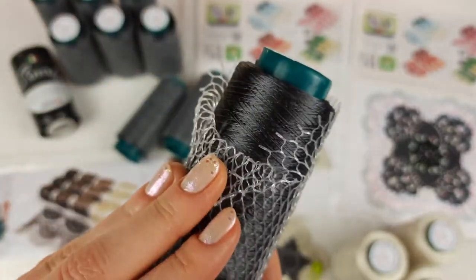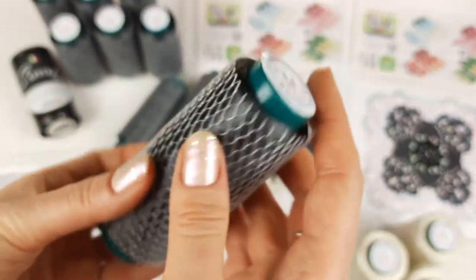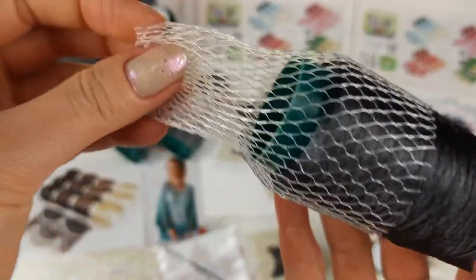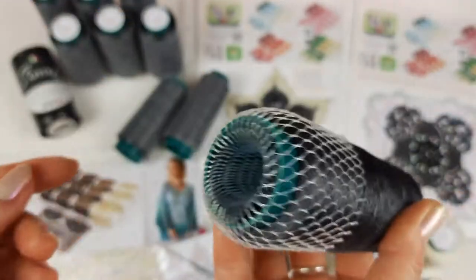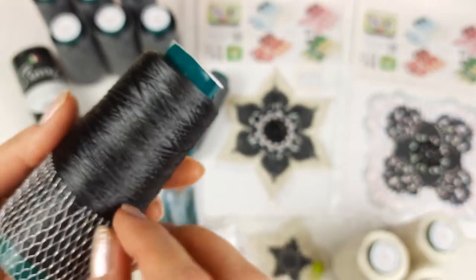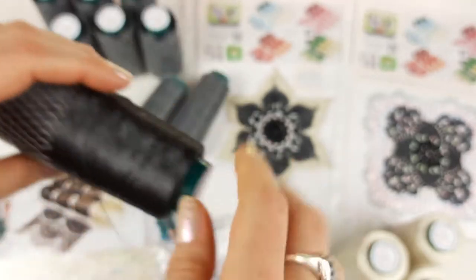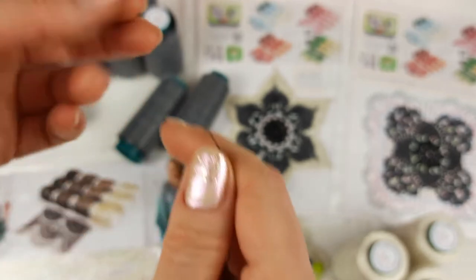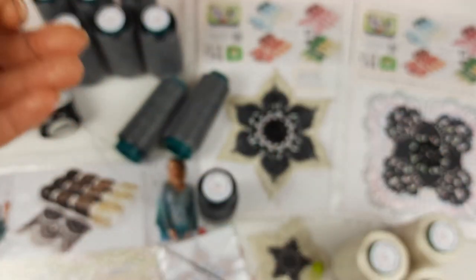These cones are very convenient to use. You can move the grid to the bottom and place it in the middle of the cone like this, then place it on the floor. The knit net will keep the yarn and you can work with the thread very easily.